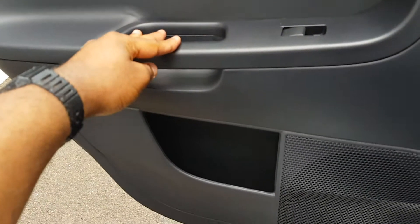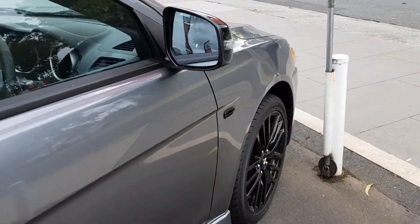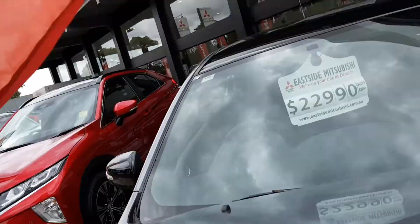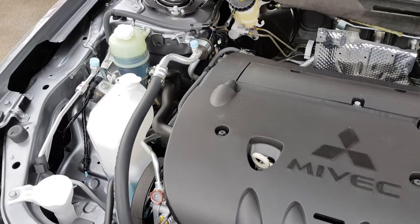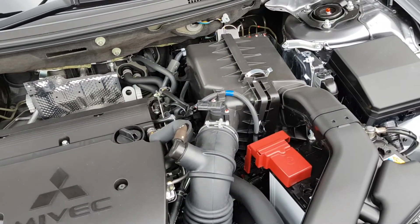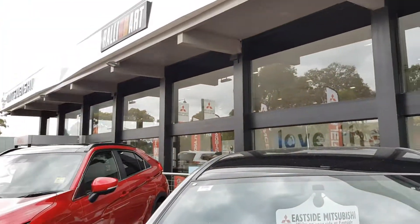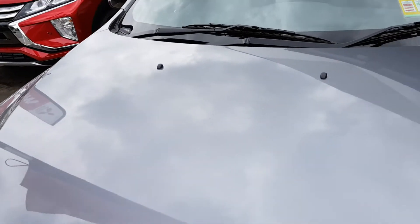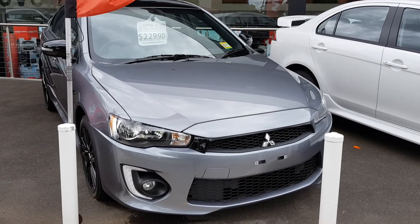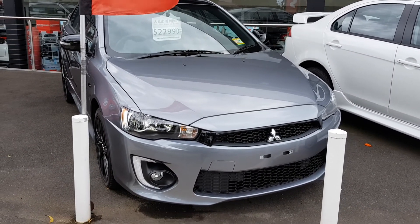Let's show you the engine quickly. Well, that's my little walk-around of the facelift Mitsubishi Lancer. Hope you enjoyed this video and feel free to like and subscribe for more videos. Thanks!